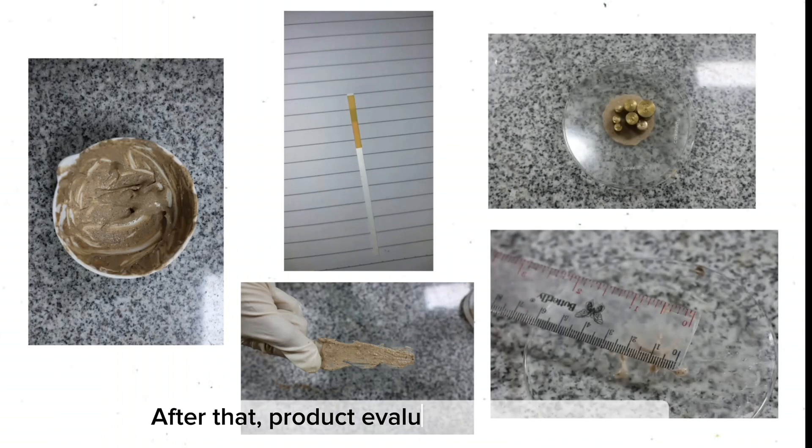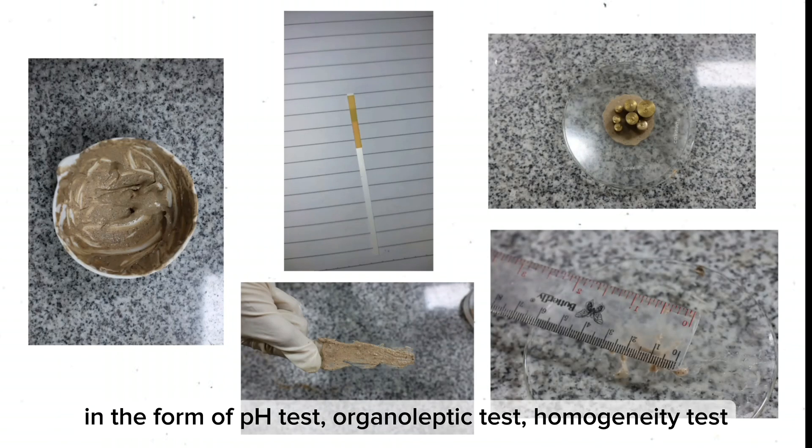After that, product evaluation was carried out in the form of a pH test, organoleptic test, homogeneity test, adhesion test, and spreadability test.